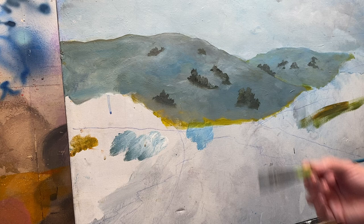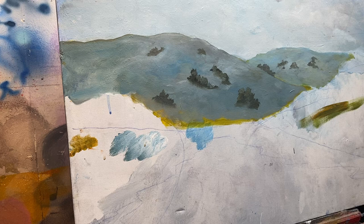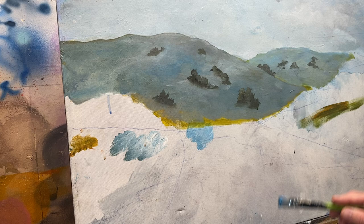You should use a round brush for this, but I let paint dry on my round brush. All I have is a bright brush. For this I'm going to use a round brush for sure. So I'll dip it in the blues, and now I'm going to use more green.